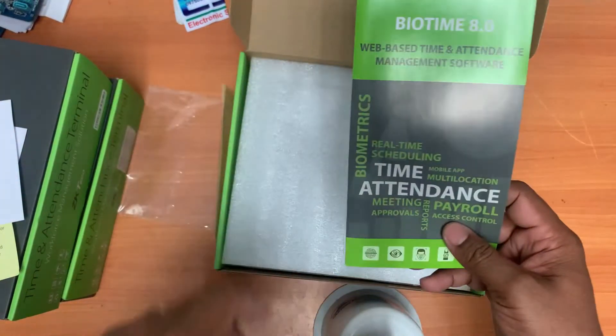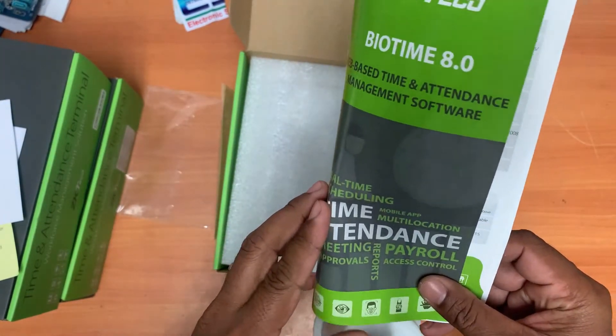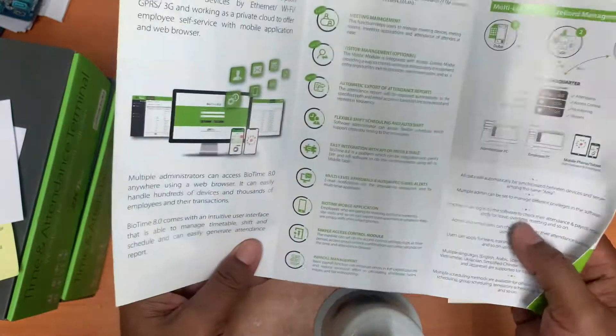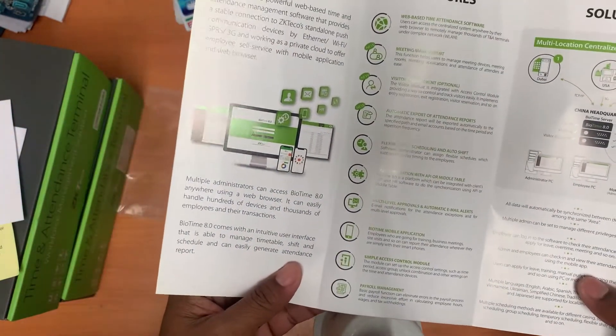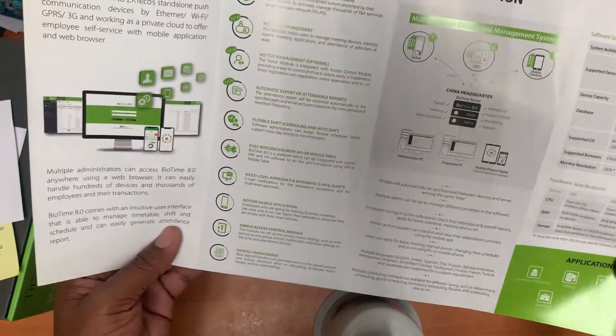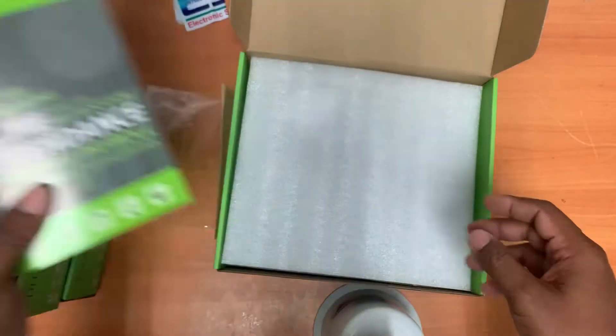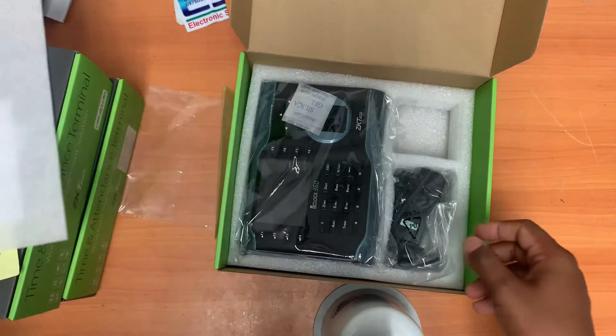And this one is the brochure with details — the Biotam 8.0 software, showing the features, the solution, and the system requirements of the software. And not the brochure — this is for the machine itself.